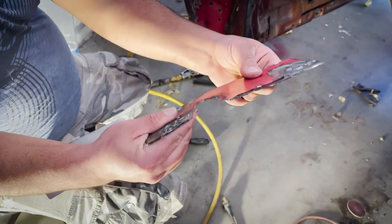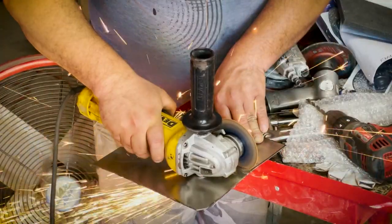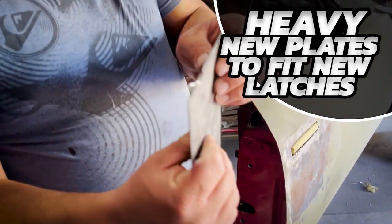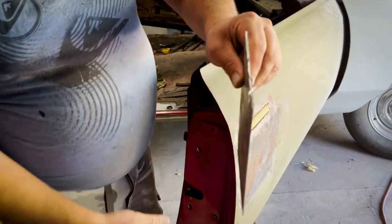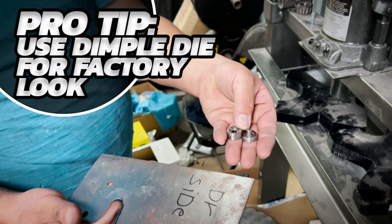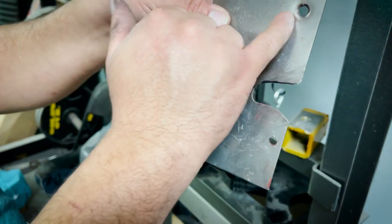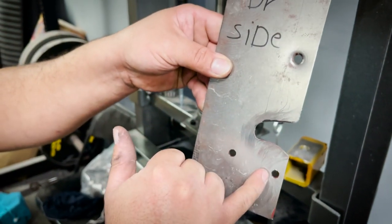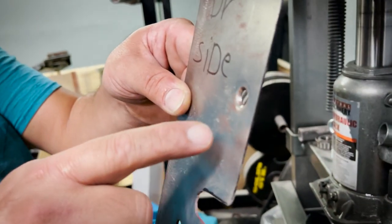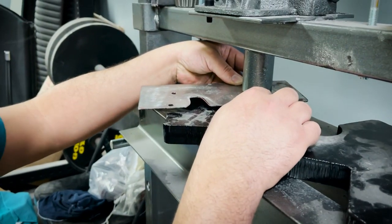Look how thin the metal is — you see how thin? And look, the thickness of the metal is double. It's a little different between this and these two holes. It's going to look ugly without dipping it and making it flush — the screw is going to be popping up. It's called a dip right there.